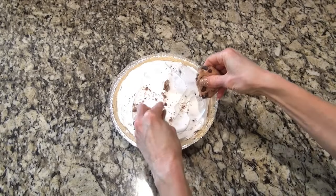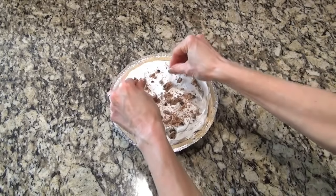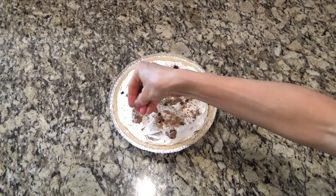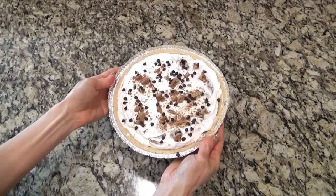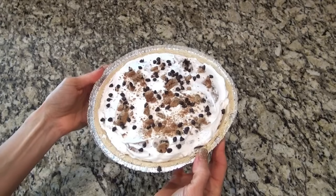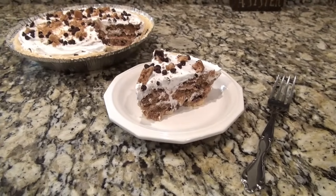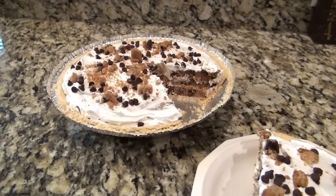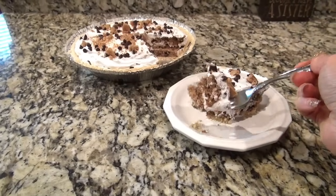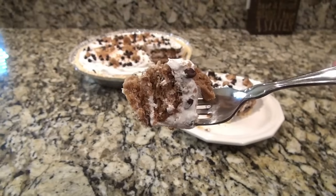After we get that all layered in there, we need to make it look pretty. I just crumbled up a chocolate chip cookie and sprinkled it over the top. I also had some mini chocolate chips, so I sprinkled those over the top too. You could also drizzle on a little chocolate syrup — that would be delicious. Now cover this and place it in the refrigerator to chill for about eight hours, to give the cookies time to soften up. I put this together in like five minutes. I want to experiment with different cookies like Oreos or even pecan sandies.